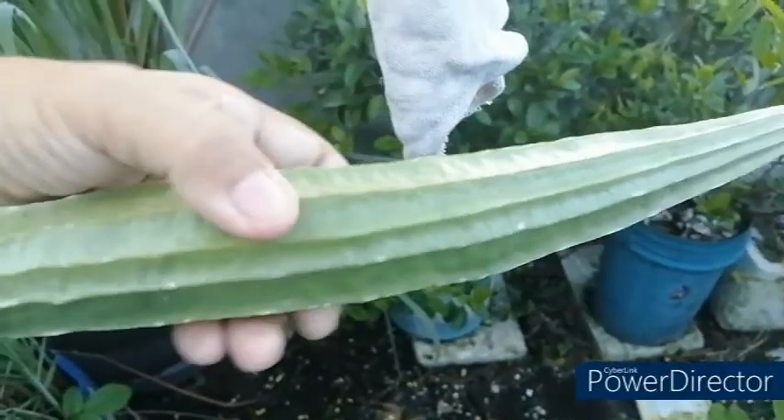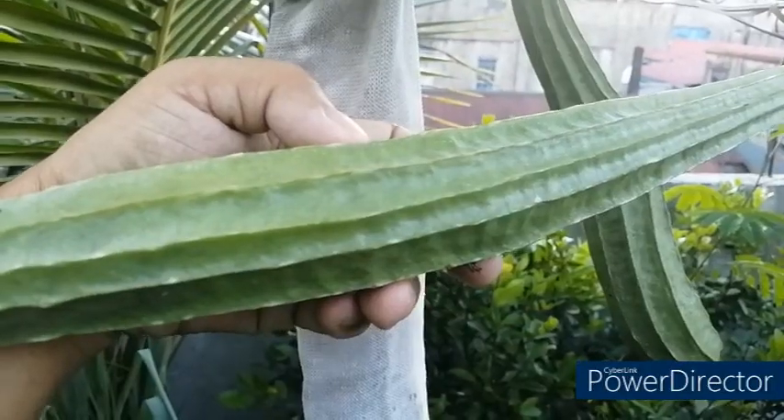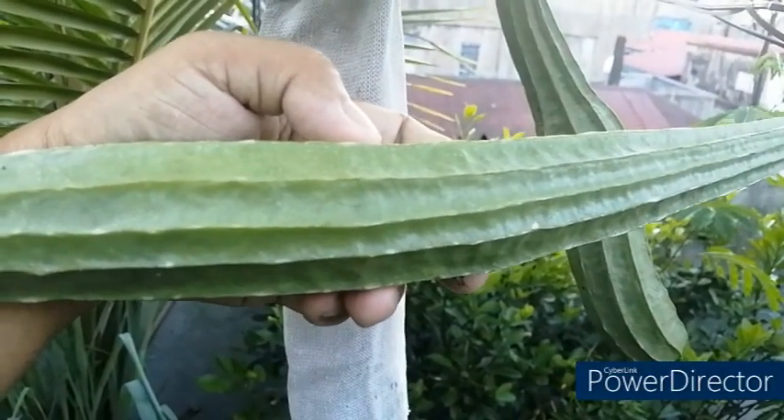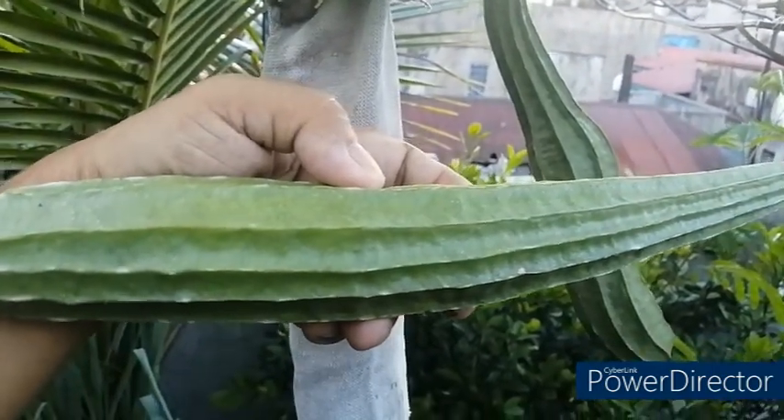Here is the edible patula fruit we already harvested. Thank you, patula plants, for giving us this edible patula fruit during this rainy season.